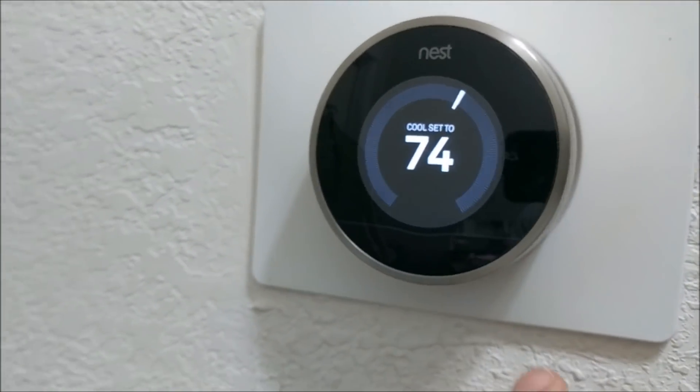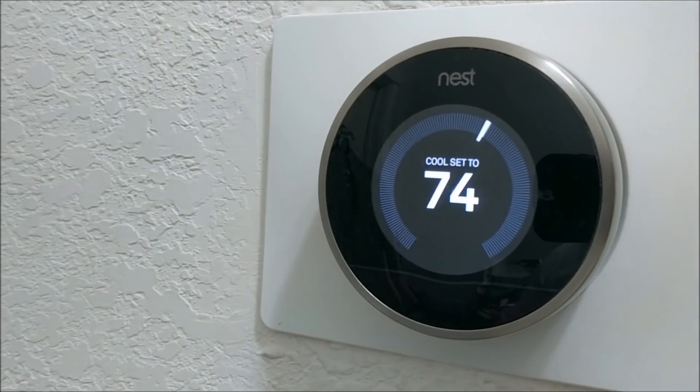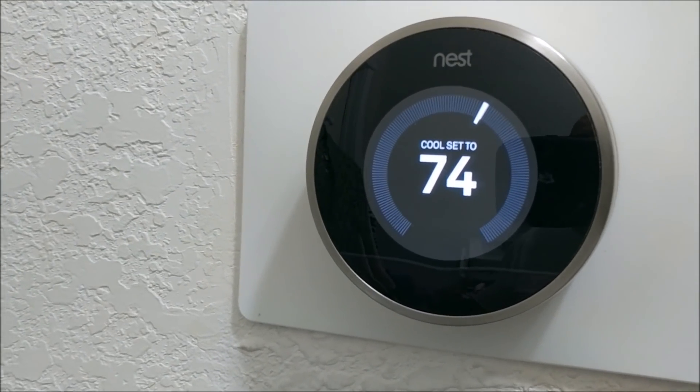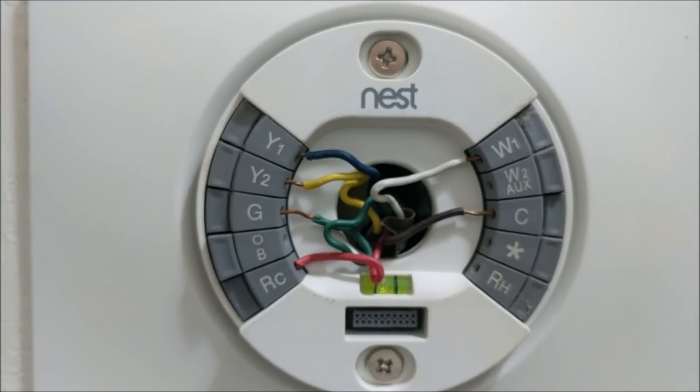Today we're going to show you one mistake most Nest thermostat owners make. To show this, we're going to take the Nest off the wall and show you what's going on.